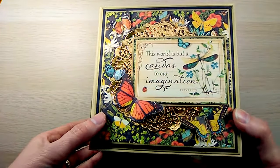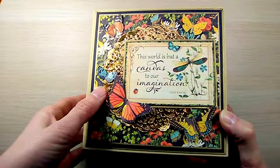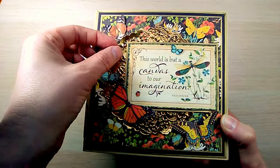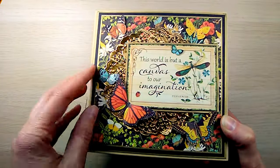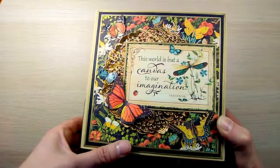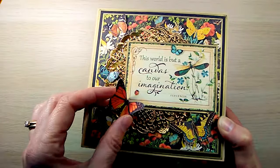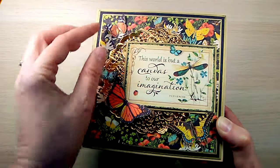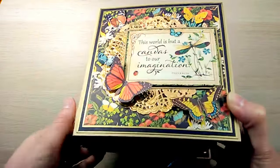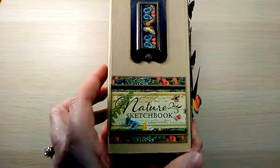The front of the album has my favorite pattern paper from the collection — the black background with all the beautiful flowers on it. I applied a gold doily, and on top of that one of my favorite cards from the collection: 'The world is but a canvas to our imagination.' I also fussy cut a lot of butterflies and adhered them to the front.